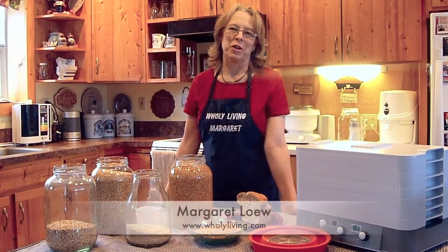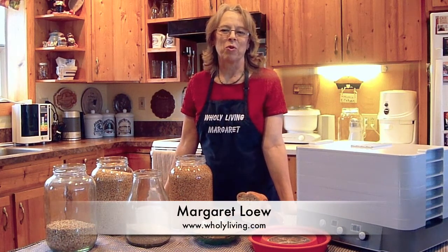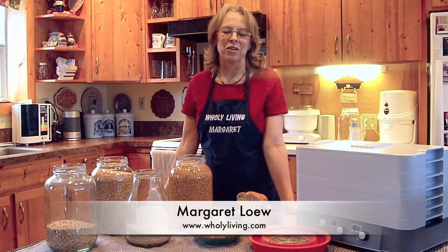Good afternoon. My name is Margaret Lowe. I live in Palmer, Alaska, and I've been dealing with whole grains for over 20 years now.